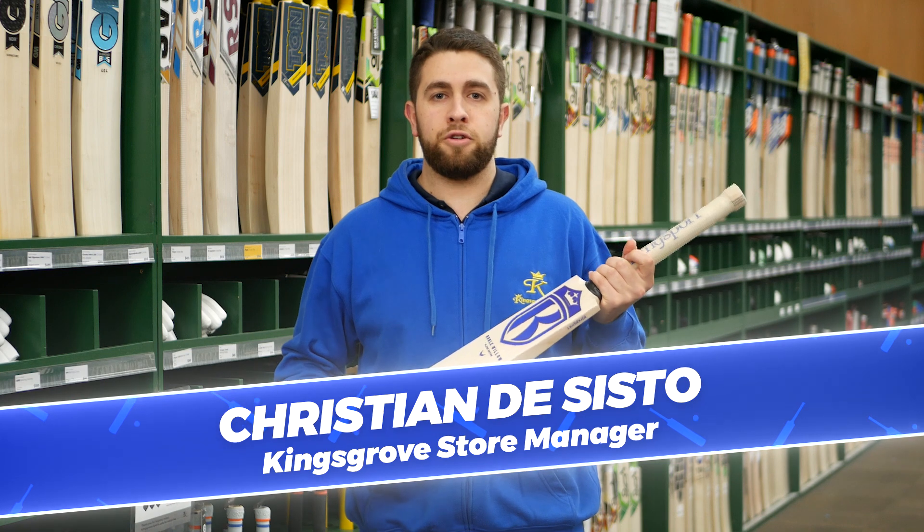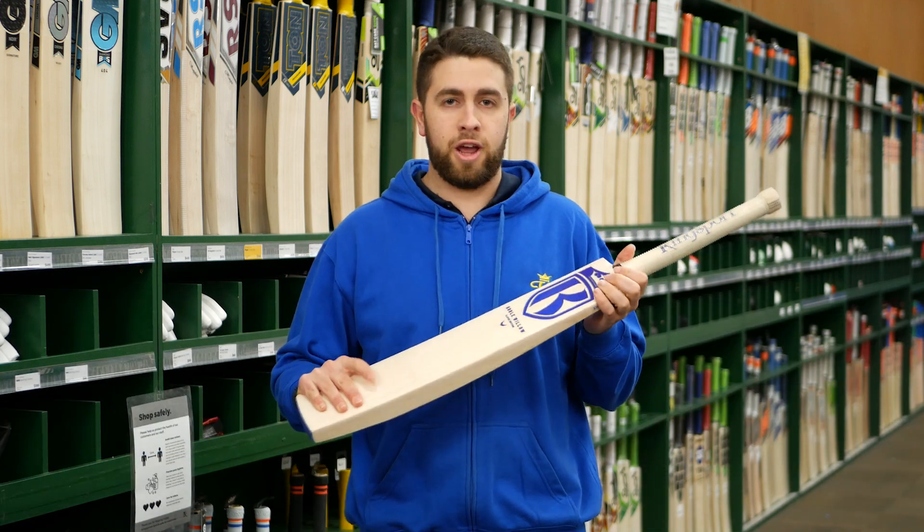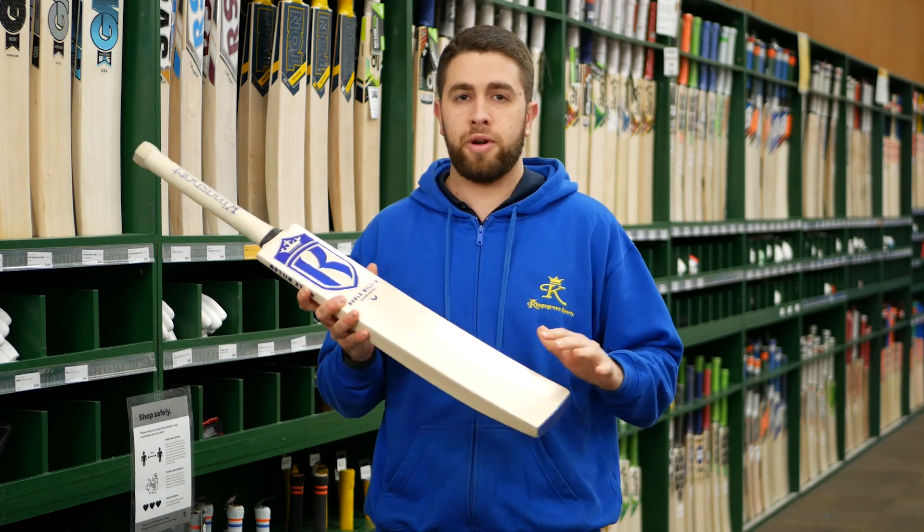Hey guys, back again for another bat review. This one here we've got our new Kingsport range in. First up we've got our new Noble Willow Player Edition — a nice new model that we've brought into our range for this season.